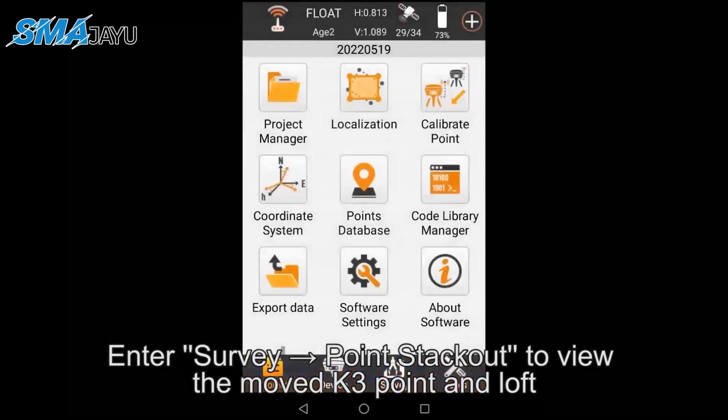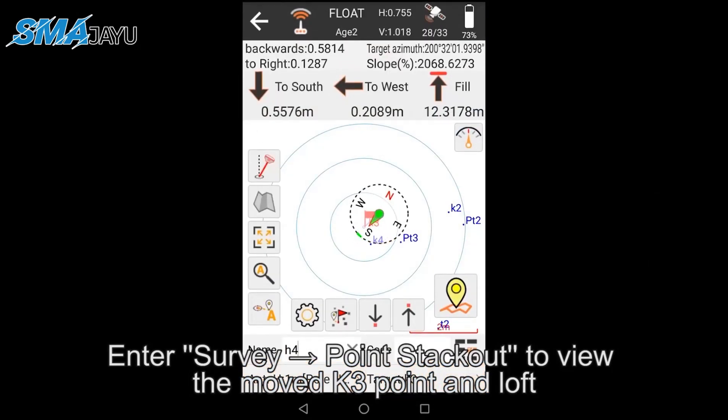Enter Survey > Point Stake Out to view the moved K3 point and loft.